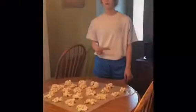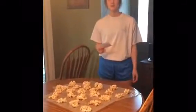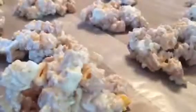Once you have them all laid out on the wax paper, let them harden. This will take about 20 minutes. Once the igloo cookies are hardened, you can store them in Tupperware and enjoy!